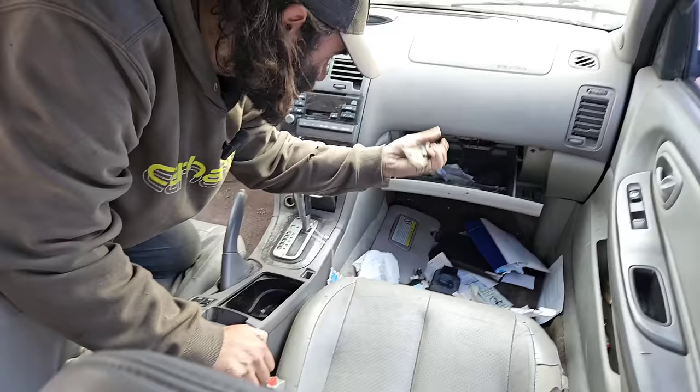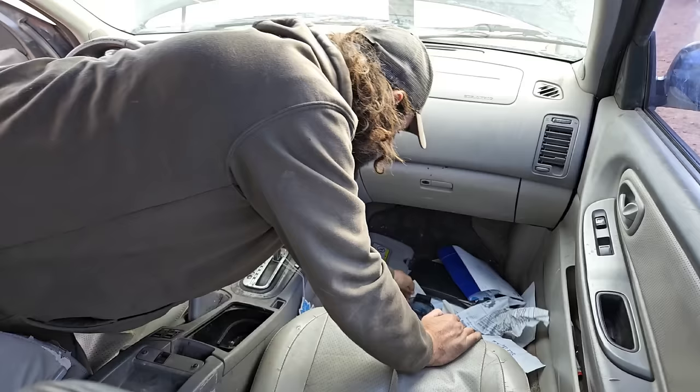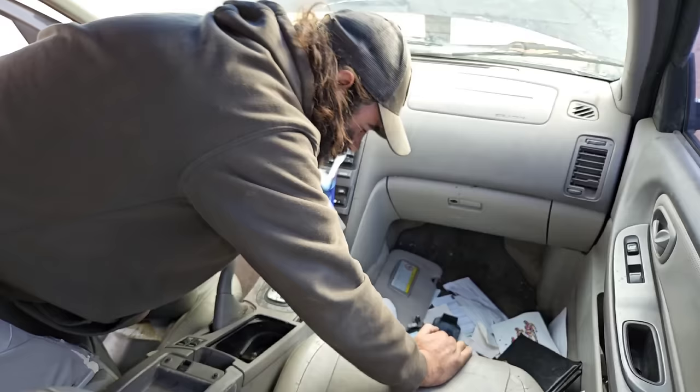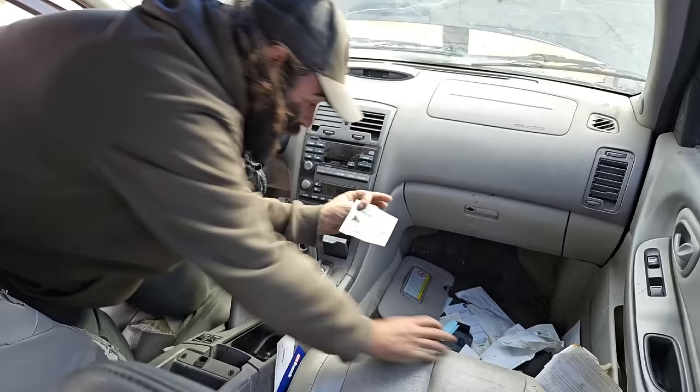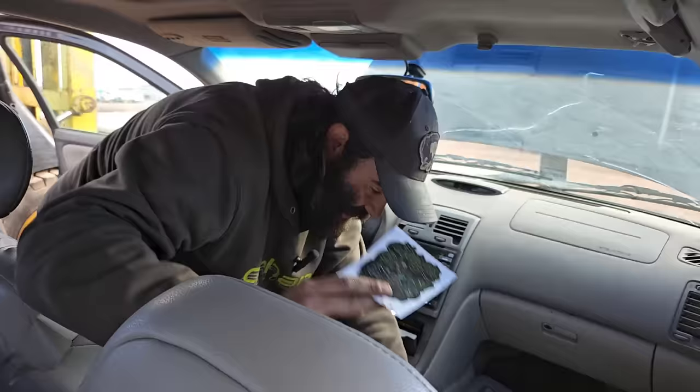You never know what you're going to find in someone else's vehicle. Here's all their banking information — we won't look through that. Probably want to burn that for your sake. We get rid of all of that kind of stuff. Oh, a cool Sturgis sticker — that's probably like two bucks right there, we better keep that. We're only about an hour and a half away from Sturgis. How weird.